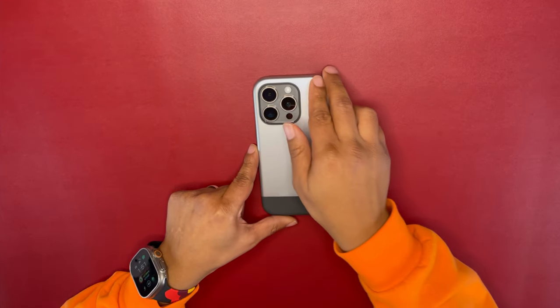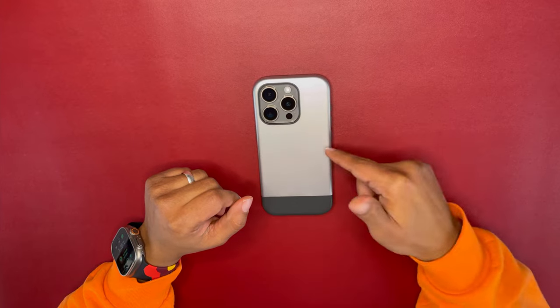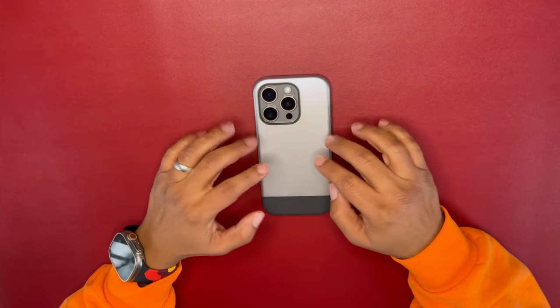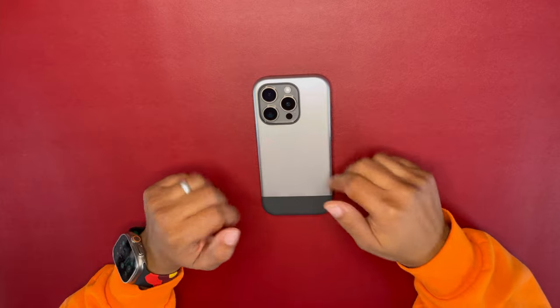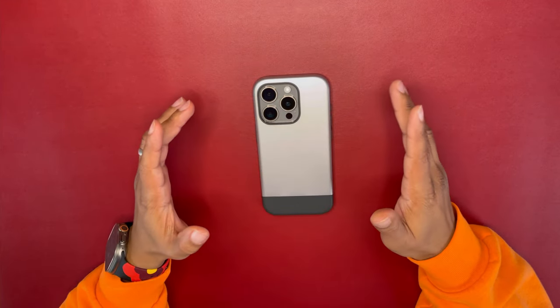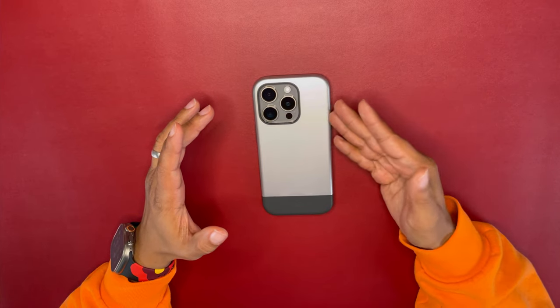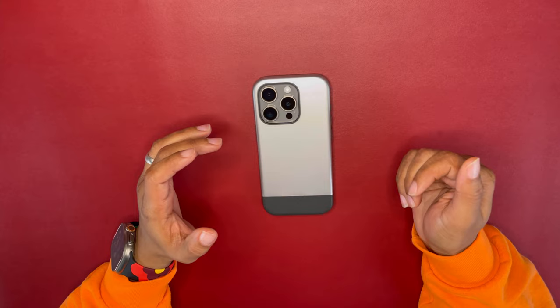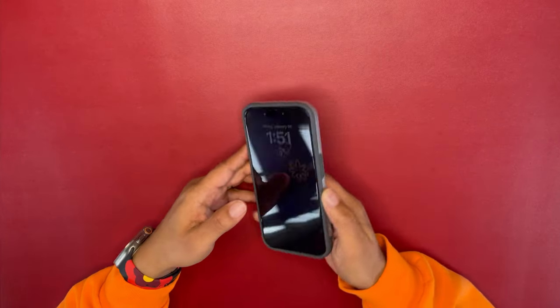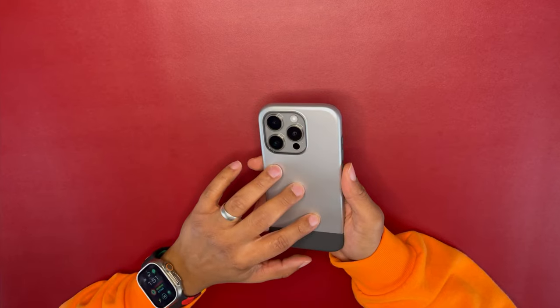It does come in rose gold, midnight indigo, and classic silver. This colorway is called classic silver — it's silver with dark gray. It does go great with the Natural Titanium iPhone 15 Pro. As you can see, it's just been pretty great as a case in the hands and the feel.